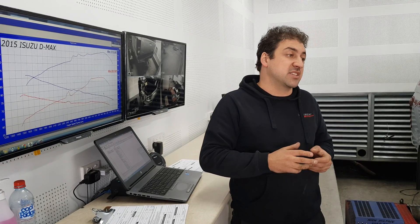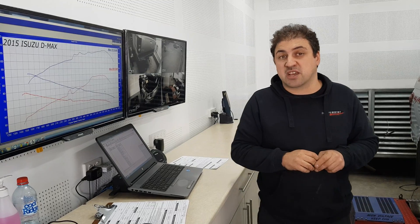So there you go — that's basically an IMS EC remap on a D-MAX. Check us out on our Facebook page; we're constantly putting content up there. Instagram and Snapchat as well, and obviously subscribe to our YouTube channel for more updates. Thanks for watching.